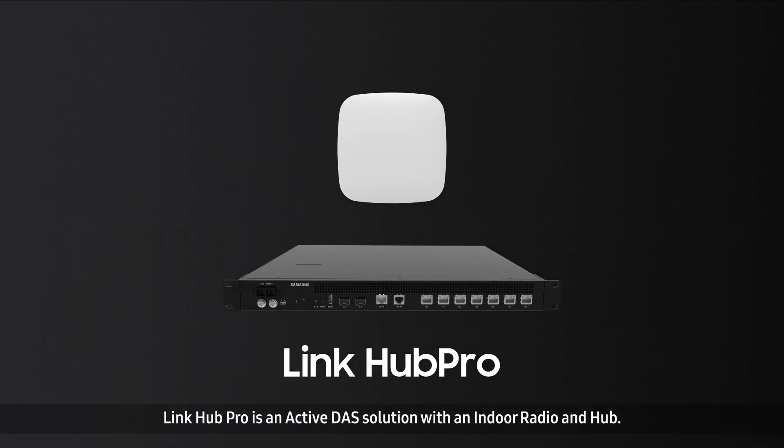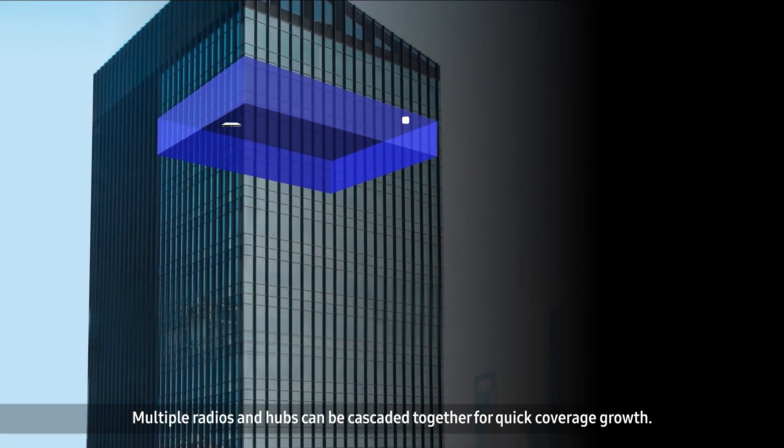Link Hub Pro is an active DAS solution with an indoor radio and hub. Multiple radios and hubs can be cascaded together for quick coverage growth.